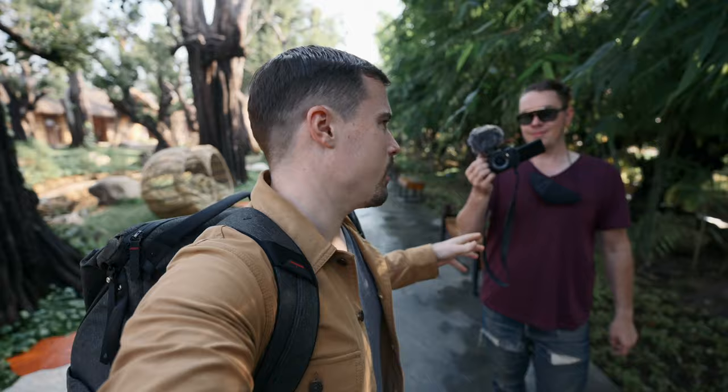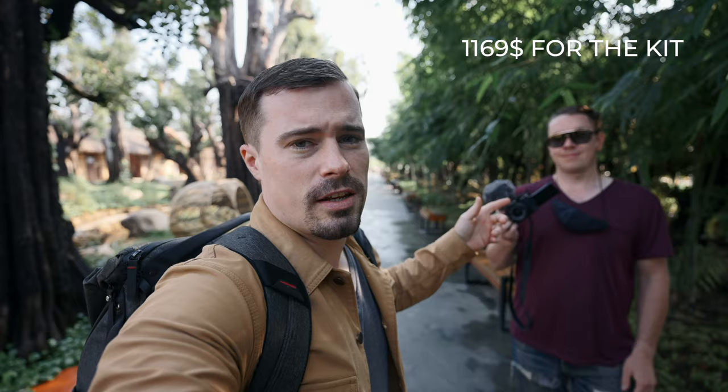Hey guys, today we're doing a little review of the X-S10 from Fujifilm. I got it from my friend Robby — maybe you know him already from some other videos; I will link his channel in the description. I think this is the best vlogging camera you can get for around a thousand dollars, maybe twelve hundred dollars with the kit lens. It's a great setup, super lightweight, and as you can see it has a pretty big grip even though the camera itself is very small, which makes it very nice to hold. It's actually one of the most comfortable cameras I've ever had in my hand.